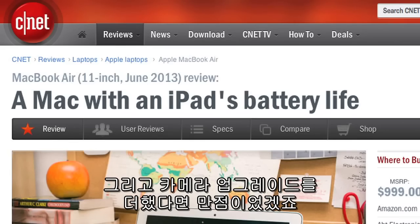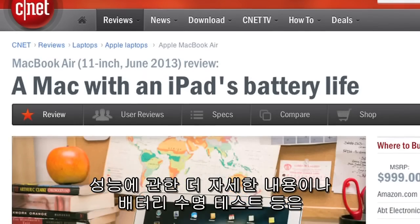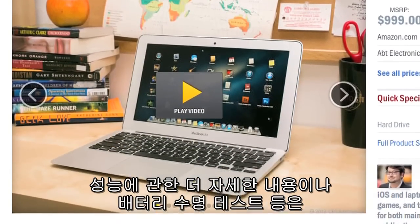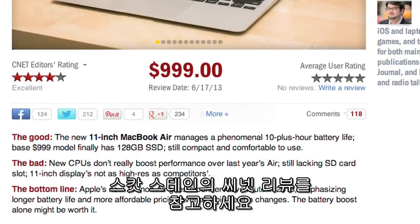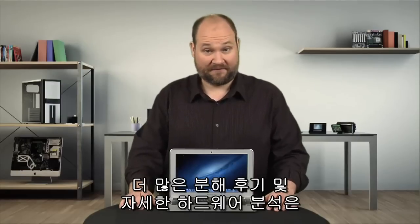For more information on the 2013 Air, including performance and battery life benchmark tests, check out Scott Stein's full CNET review. And to see more teardown photos and read my full hardware analysis, go to techrepublic.com/cracking-open. I'm Bill Detweiler — thanks for watching.